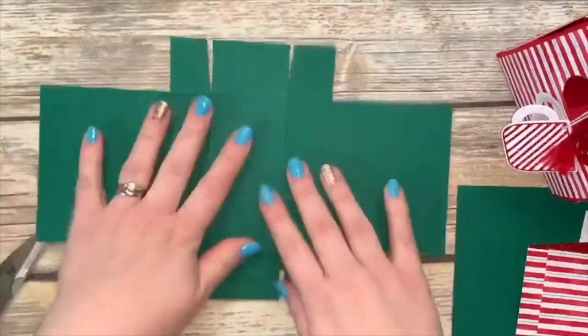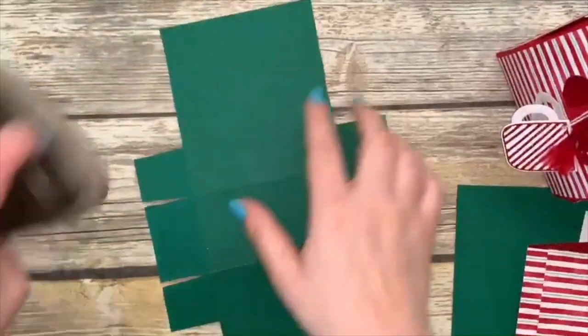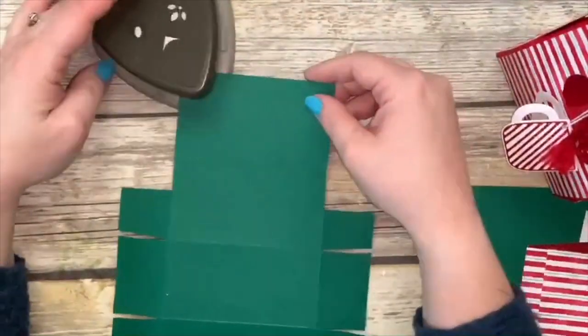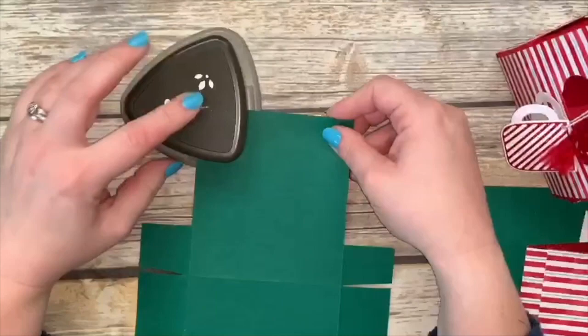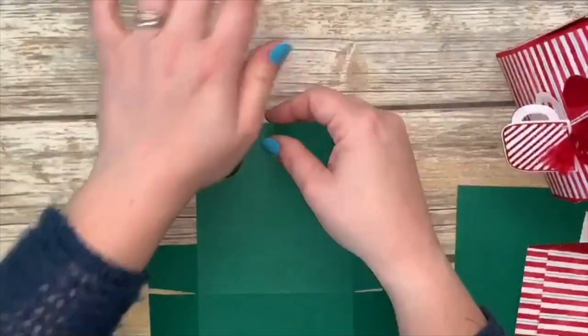So this is our box and we're going to leave it flat because we're going to do some rounding of the corners and glue our Designer Series Paper on. The first thing we're going to do is take my detailed trio punch and just round these corners here.